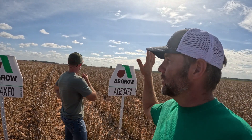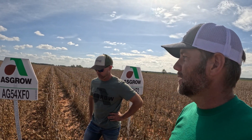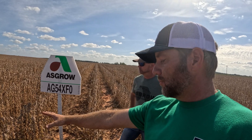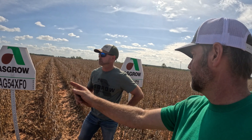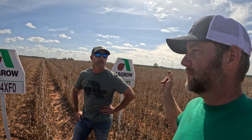We do have an area of severe deer damage in the back that's going to knock that number down. But off that rough formula, we're looking around 80-bushel beans. One of these varieties averages 50 to 55 pods per plant, and the other averages 37 to 45. They were planted on the exact same conditions and treated the same all year — the 5.4 maturity has just outperformed the 5.3 for me.